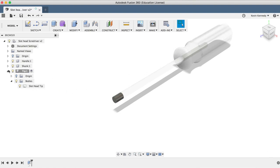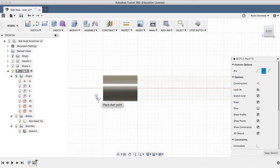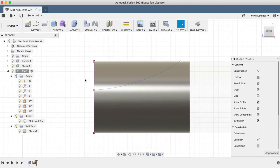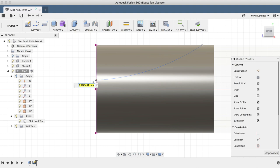Now we're going to create the slot or flathead tip by cutting out the cylinder from the side. I'll right-click on the YZ plane and select Create Sketch. Then I'll activate the three-point arc from the Sketch dropdown list. For the first point, I'll select the front edge where it snaps in place. I'll select the top line where it snaps in place. Then I'm just going to put the third point where it creates that nice arc of the flathead. I'll hit letter D to activate the dimension tool and click on the end of the three-point arc.